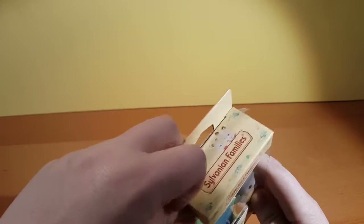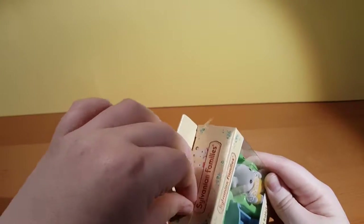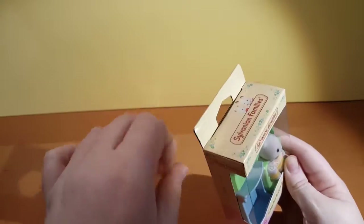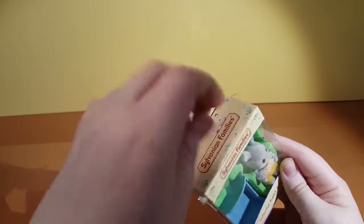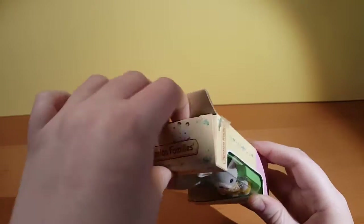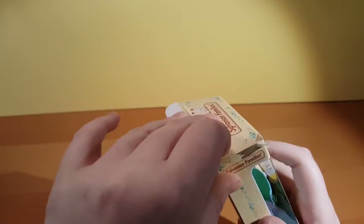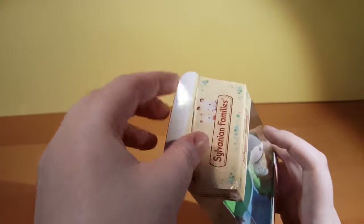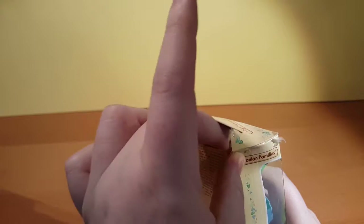We have tape. Tricky tape. Maybe I should've done this one first. I don't want to ruin the packaging. Okay, we're in! Be careful. I'm trying. I think you need some lessons. I do.